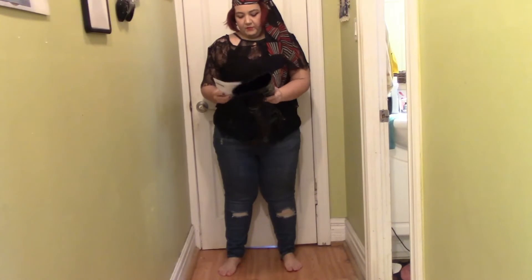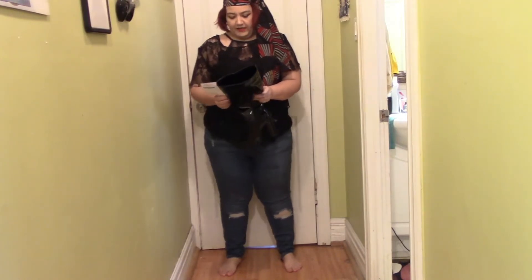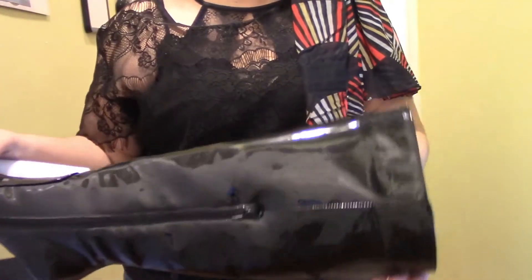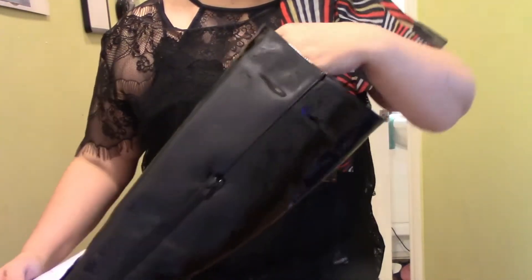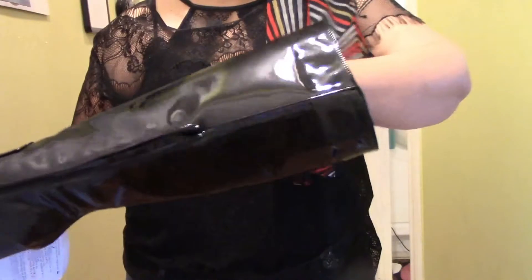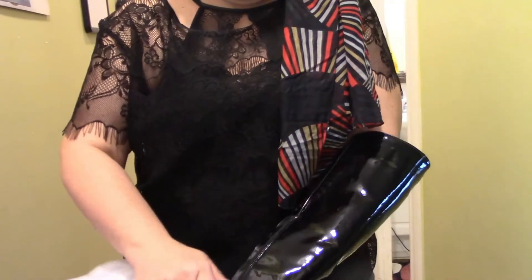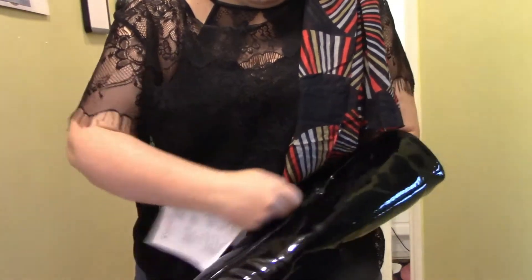First thing I want to show you is a pair of boots which are called the Alsea Heeled Boot Wide. These are a wide calf boot, which I ordered. They're absolutely gorgeous, except they don't fit me. The wide calf is not very wide — I can barely get my foot in. There's a zipper on the side to help you get into them, but my calf basically ends right here at the beginning of it. So maybe they're wide for some people, but they are nowhere near wide enough for me.